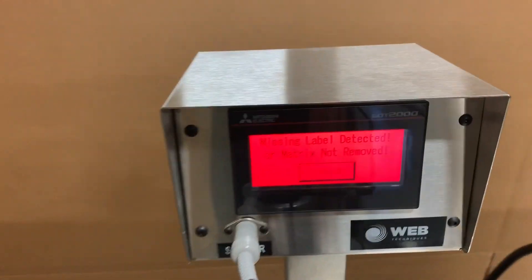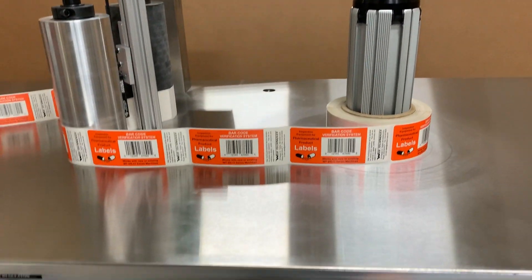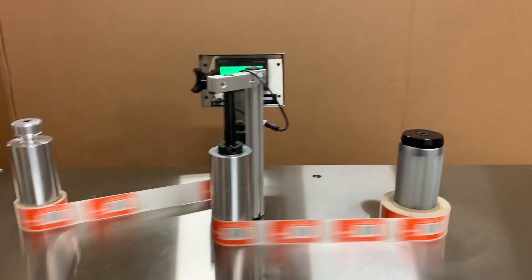Going back to our screen, all you have to do is hit acknowledge, or go ahead and start the system back up. And this is our WT-30LC.